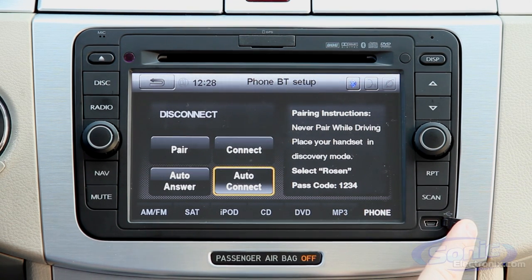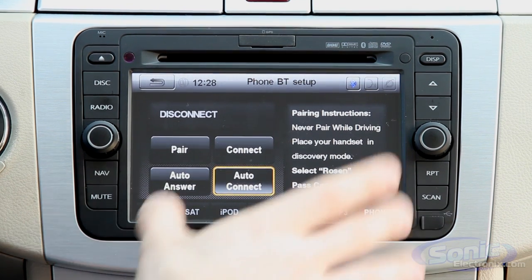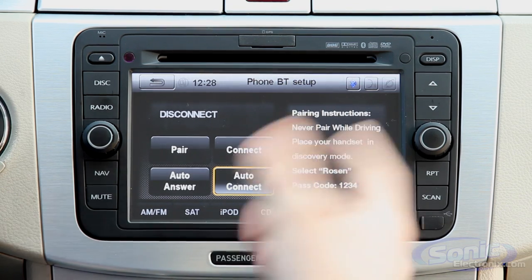Another cool feature is the mini USB right on the front, which allows you to connect a USB thumb drive or jump drive and play your digital music through the device.